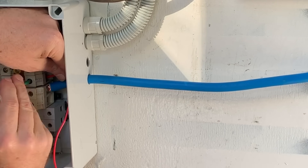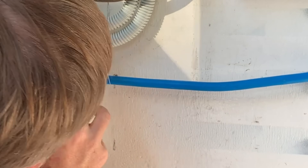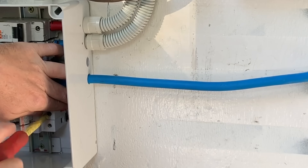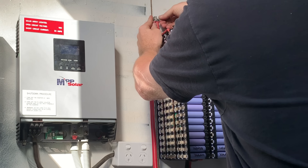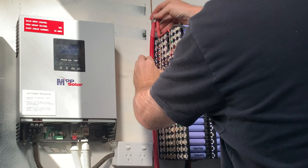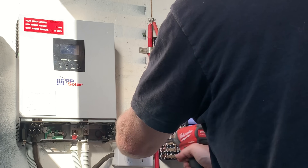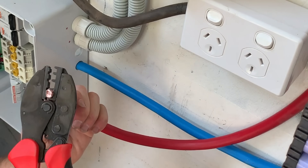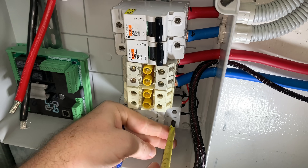Getting some power around to the Watchmon 4 for their 2 amp fuses, making sure the leads aren't too long and making it look nice and neat and tidy. Making sure everything's nipped up nice and tight.